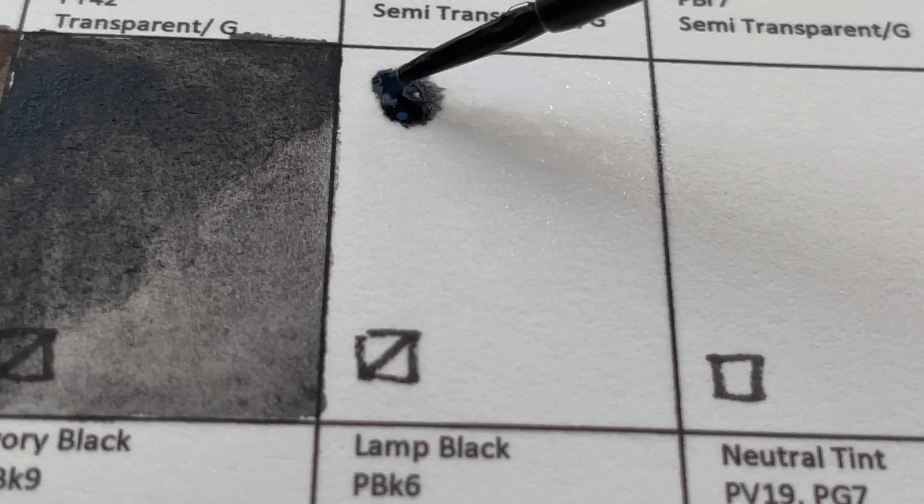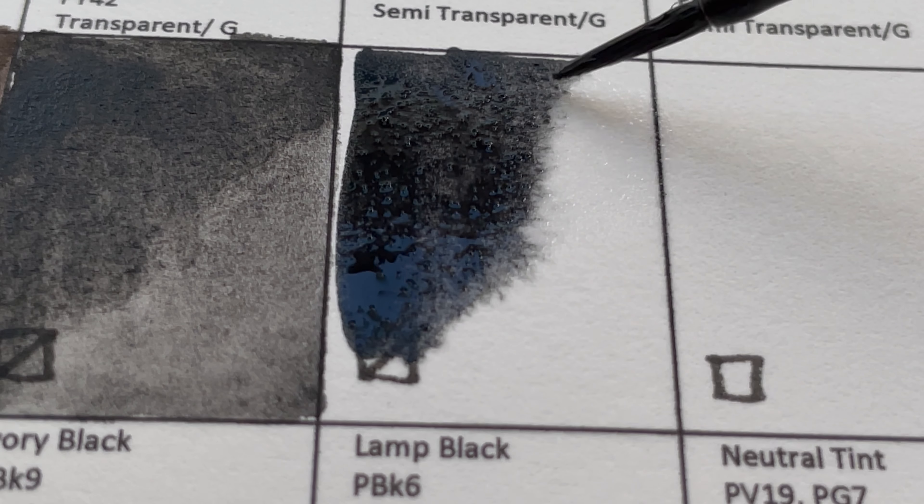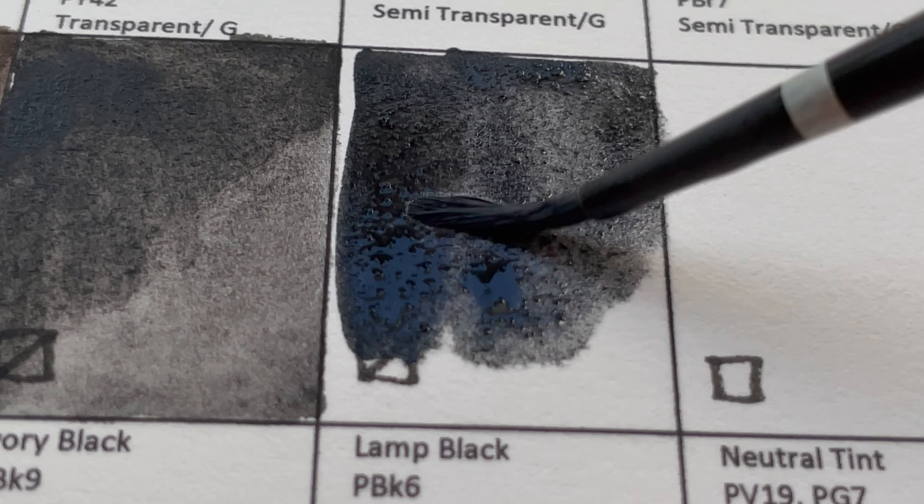And this is Lamp Black, PBk6 — a semi-transparent, granulating color as well.